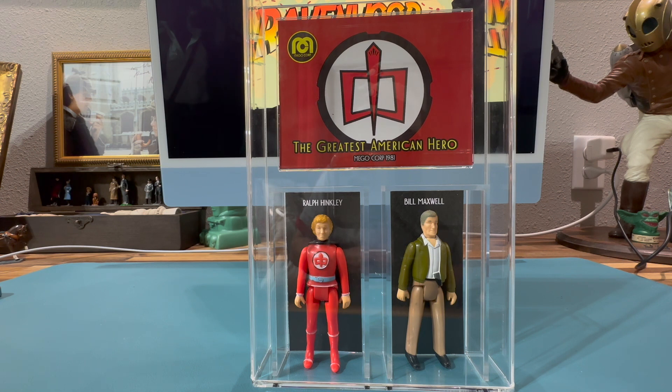The TV show only ran for three seasons, 45 episodes, starting March 18th, 1981, with its final episode debuting on ABC February 3rd, 1983. Honestly, the show probably wasn't known for its acting or its storytelling — it's probably better known for its theme song, Believe It or Not, performed by Joey Scarbury.